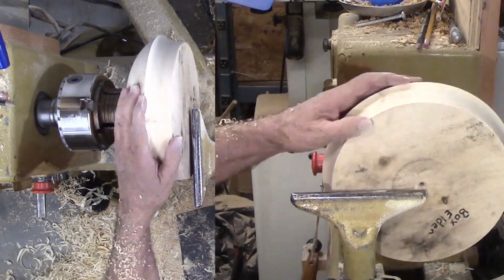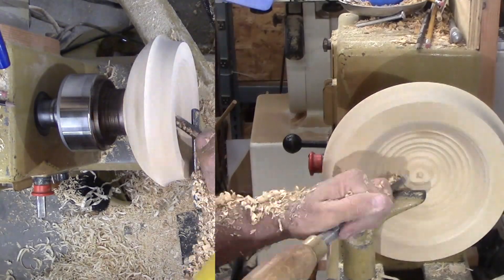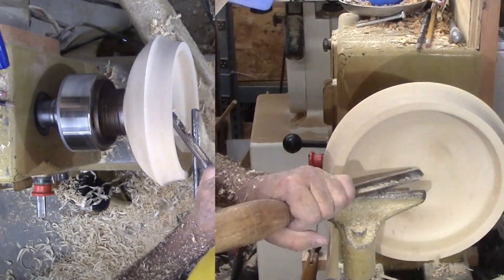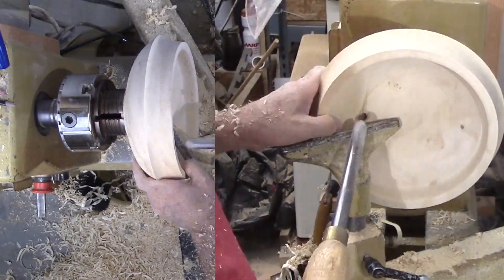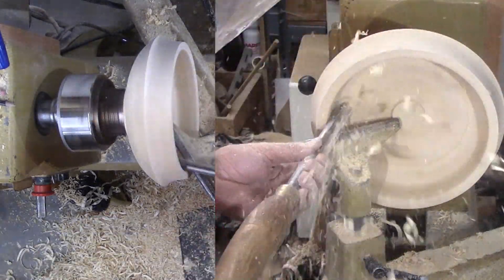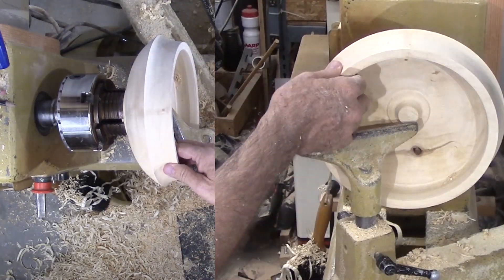Now I can go for hollowing with the large bowl gouge. Some turners say to make every cut as if it were the last cut for practice. For me, that is fine when I am close to the final wall thickness. Until then, I want to remove just as much wood as I can, as quickly as I can. By reversing the gouge and doing a hard cut into the wood and toward the perimeter, I can hog out a lot of wood quickly. Then move in a little more for the next cut. When most of the wood is gone, I switch to finish cuts.